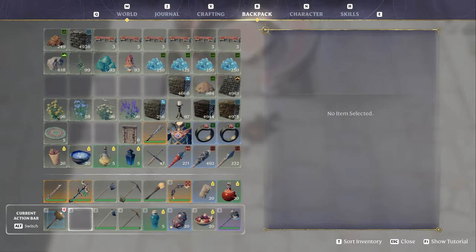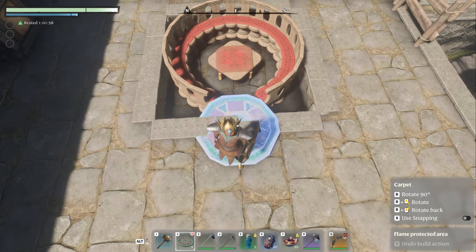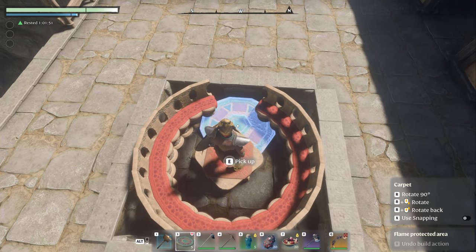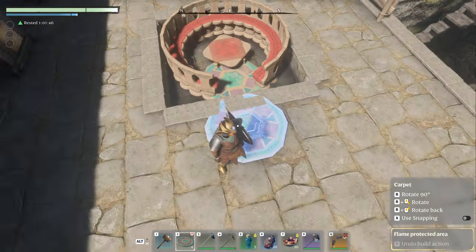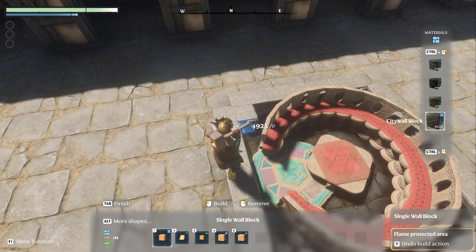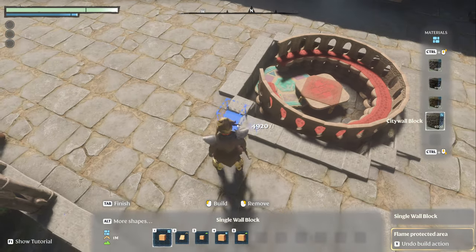We are going to place a rug down. Of course, this is all optional — you don't need the rug. I just kind of like the look of it. I found it easier if I come from this side because I can see where it's clipping into the stone. I think that looks really nice. Now let's get into the meat and potatoes. I'm going to add a piece on each corner to help round it as best we can.